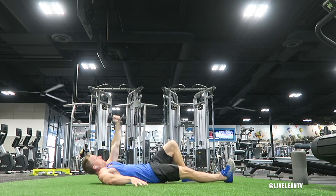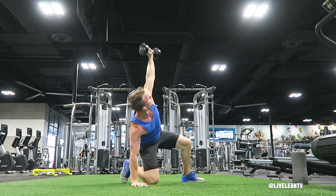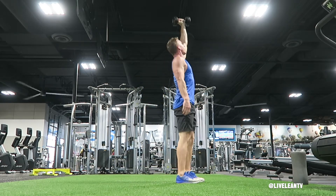Then bring your leg through, and under control, lie back down flat on the floor. That's one rep. Repeat all the reps on one arm, then switch arms and repeat.